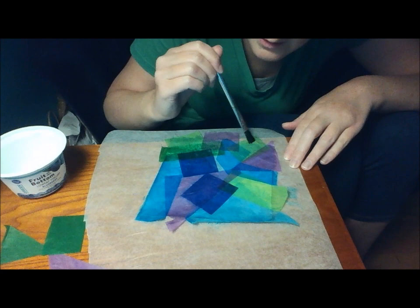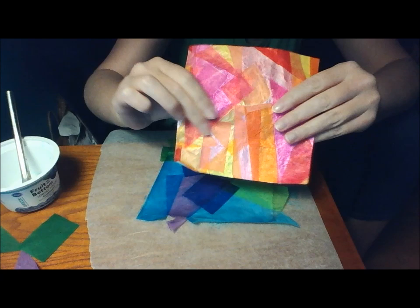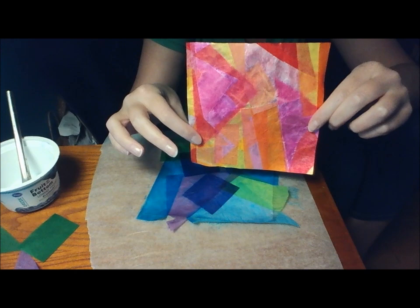It takes a little while to dry because of the water, but when it dries it'll be pretty stiff like this. And you could put it in a frame if you like, or you could even use it as a wrapping paper for a gift or a decoration — you could wrap it around something.